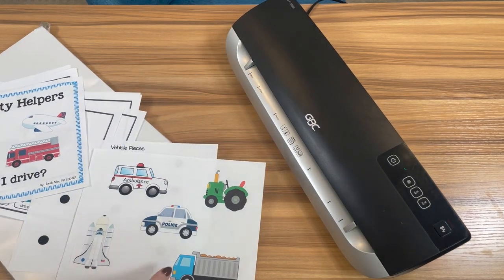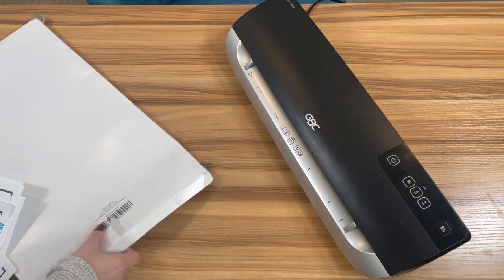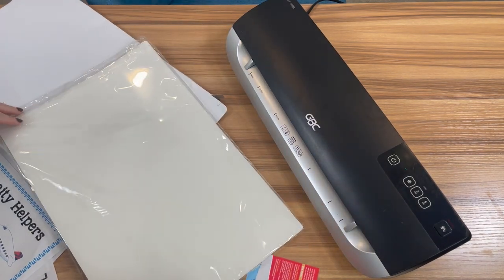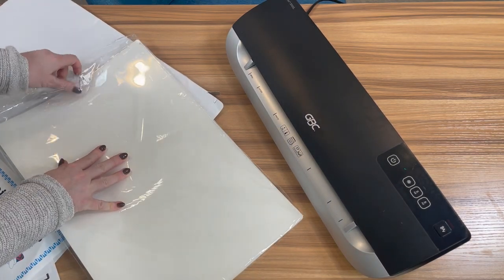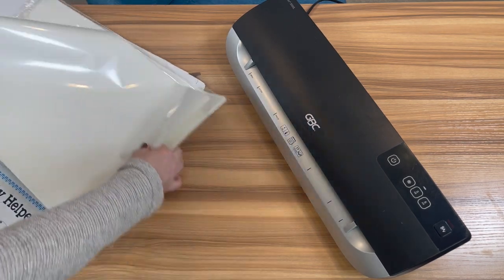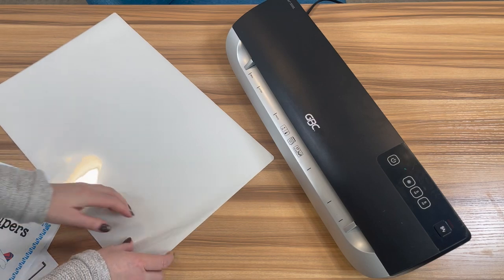To make this go a little bit more quickly, I recommend using menu size laminating pages. They're about double the size of regular laminating pages — pretty big, so you can fit two pages in one. I use these often for file folder activities, but it's great for anything because it's going to save you time and you're going to be able to prep a lot more quickly. I'm going to load up two at a time.